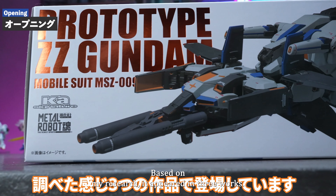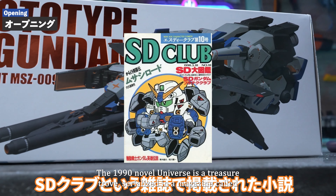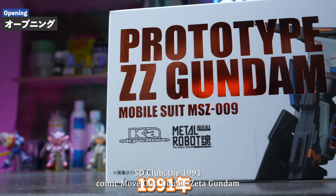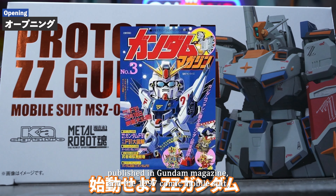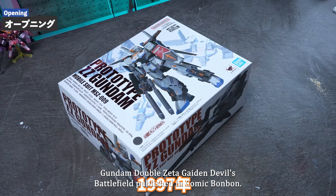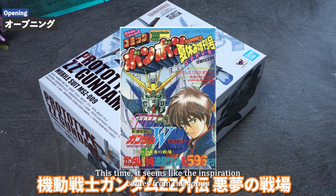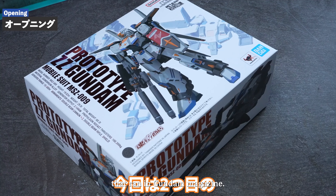Based on my research, it appeared in three works: the 1990 novel 'Universe's Treasure Trove,' serialized in a magazine called SD Club; the 1991 comic 'Move Out, Double Zeta Gundam' published in Gundam Magazine; and the 1997 comic 'Mobile Suit Gundam Double Zeta Gaten Devil's Battlefield' published in Comic Bon Bon. This time it seems like the inspiration comes from the comic that ran in Gundam Magazine.